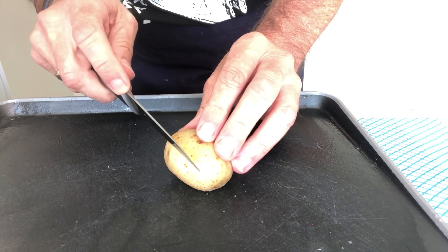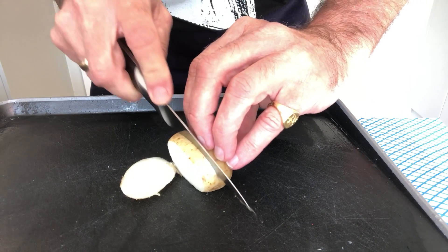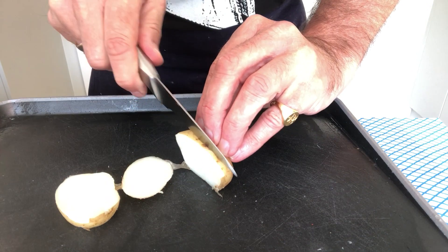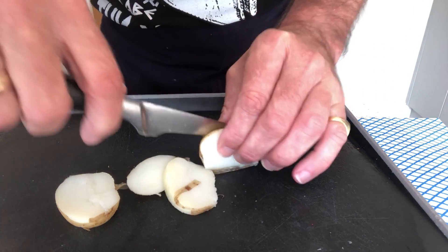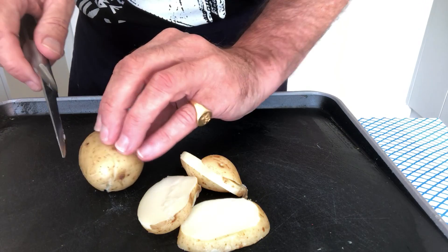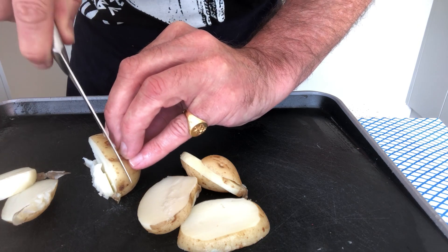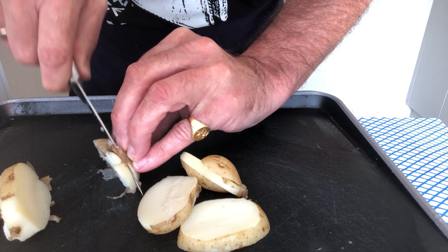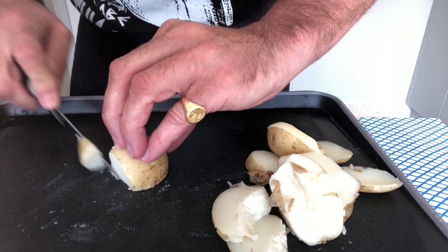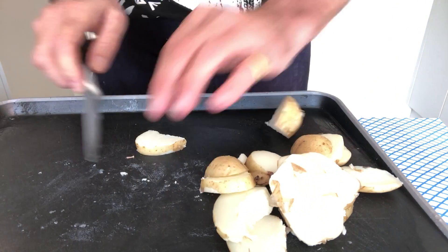They'll last in the fridge for two or three days, no problem at all. So I've got my potatoes here and I want to create slices — sharp knife, cutting away, fingers up. I'm cutting slices that are maybe two to three millimeters. Because these have already been cooked they're not going to take too long. I'll chop them into nice pieces — these are quite crumbly but that's okay.